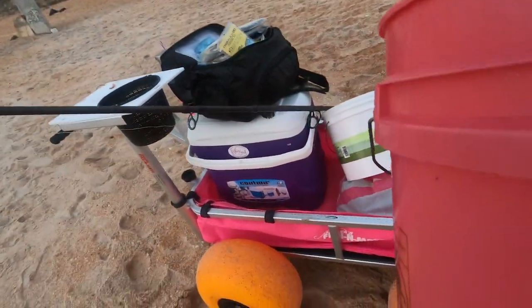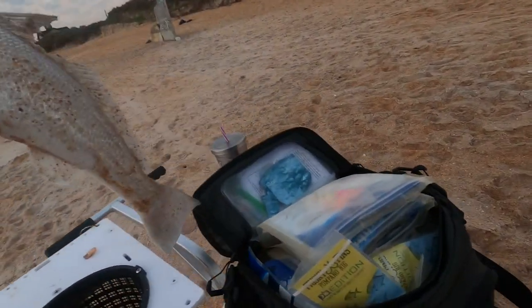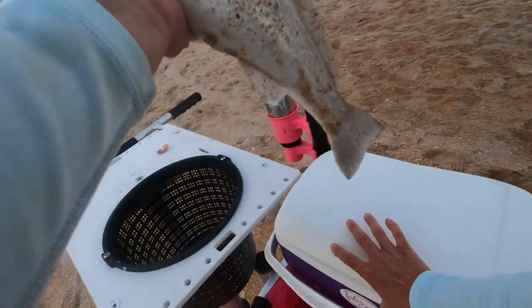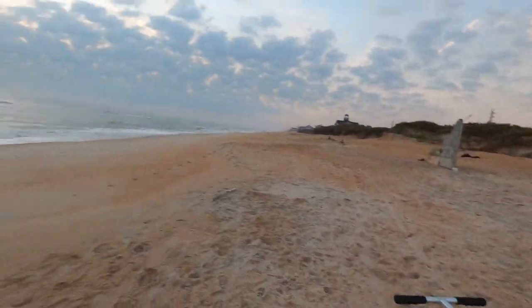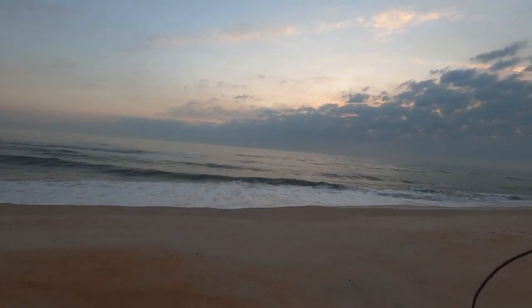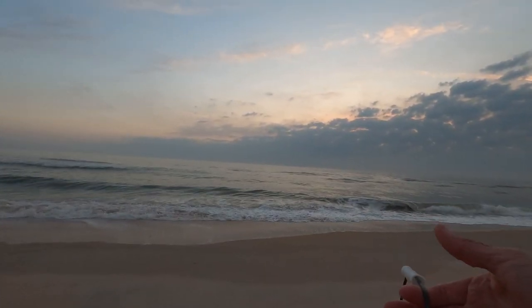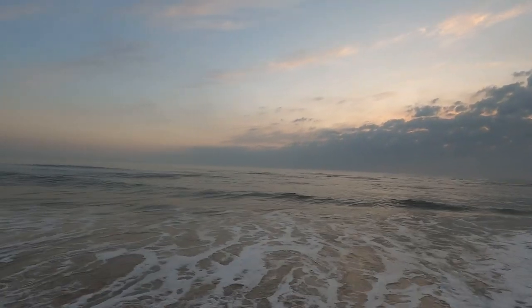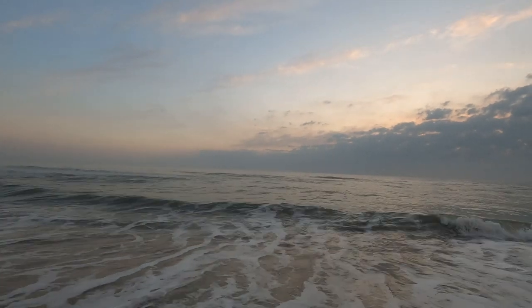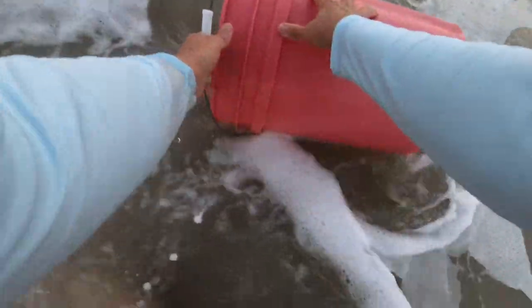Get my bleeding bucket ready. Next important step is to bleed out your fish — gill it and gut it. You want a bucket with you. Just to have good quality meat, you've got to get that blood out of the fish while his heart is still beating. We want to do this pretty quick after we catch. But also, whiting swim in schools, so you also want to get your line back out there pretty quick.